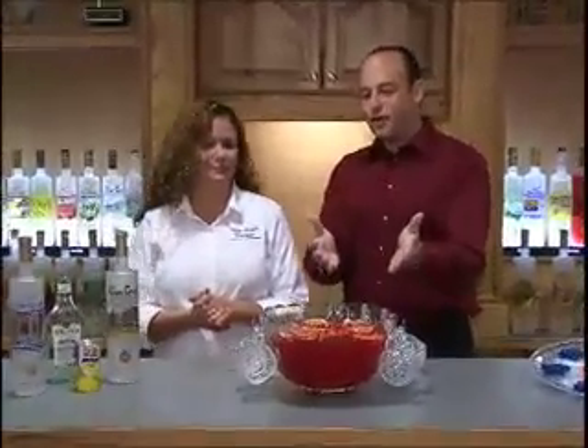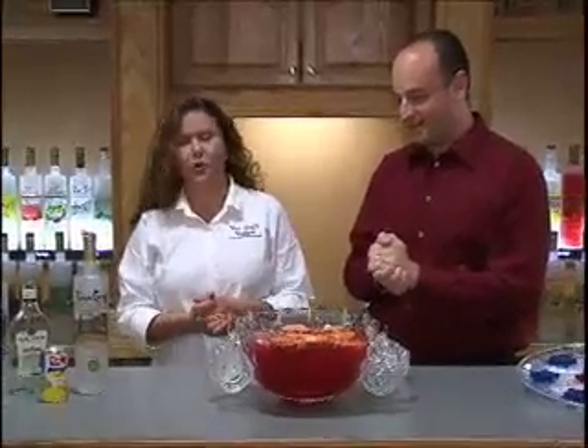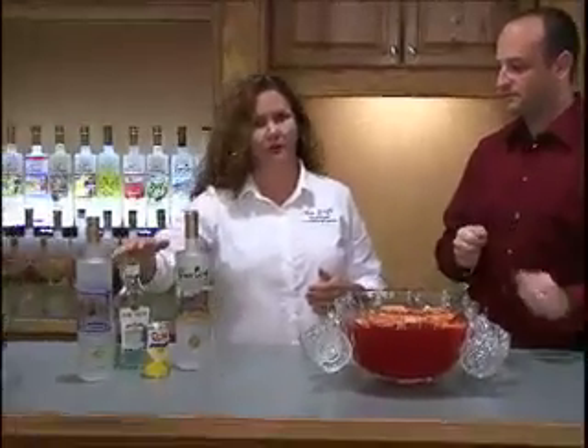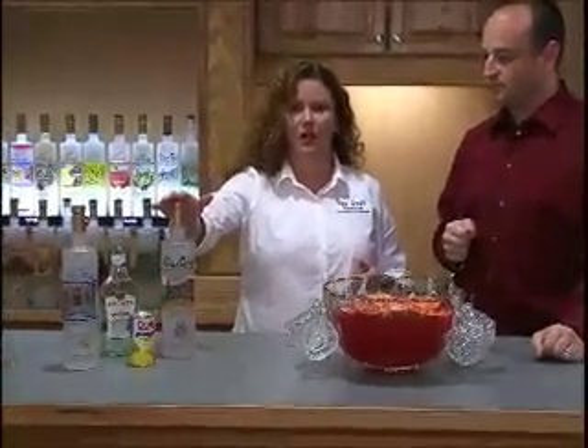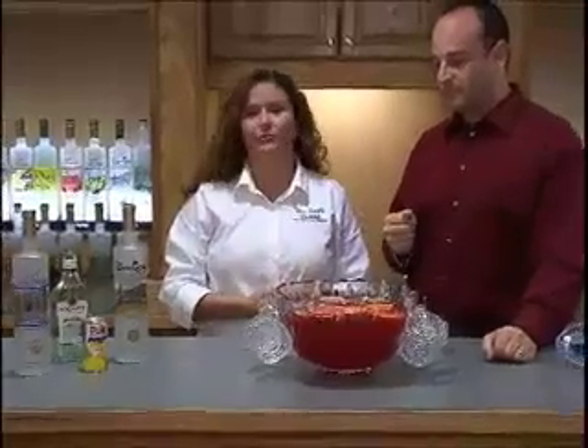Finally, there's our Go Juice — our punch. We start with a gallon of fruit punch, then we use a cup of Van Gogh Vodka, a cup of light rum, a cup of Van Gogh Gin, a cup of pineapple juice, and a cup of Sprite. Then we topped it off with some sliced fruit. Mix it all together and there you go — very easy to do.